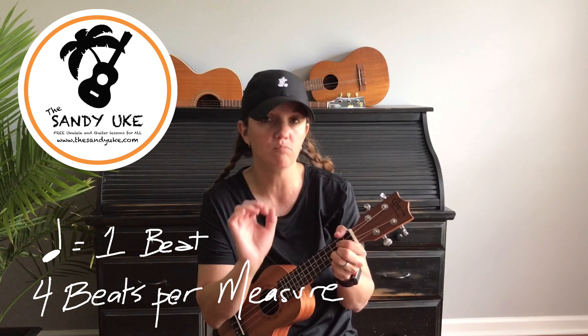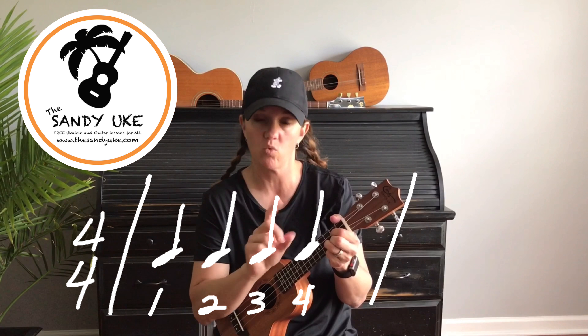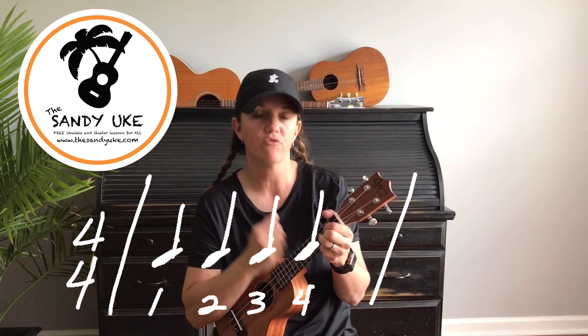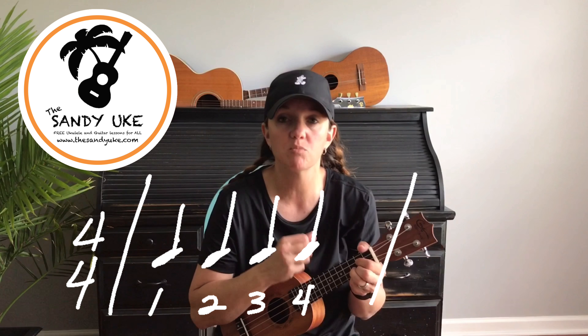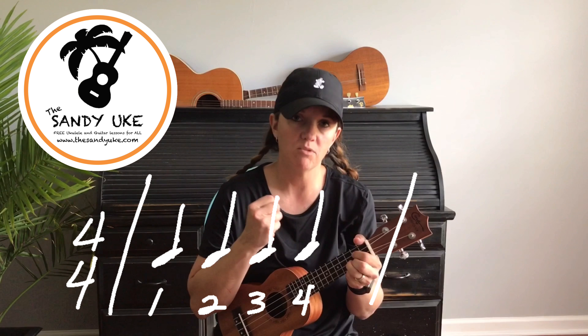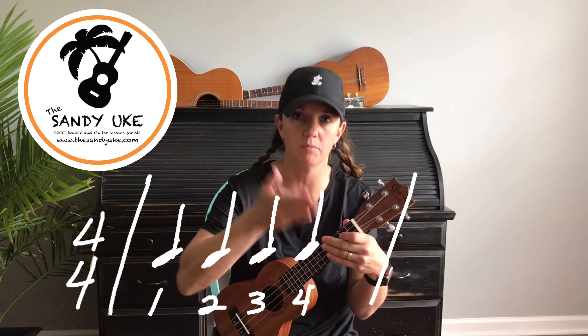You can use a pick — whatever you feel more comfortable with. Before we start the strum patterns, let's establish what 4/4 means. 4/4 time means technically that the quarter note equals one beat in a measure of four beats. So if we're going to strum in 4/4, the quarter note gets one beat: one, two, three, four. When you're listening to the radio, you'll typically hear the drummer kicking the kick drum right on the beat: one, two, three, four.